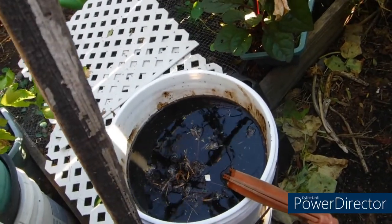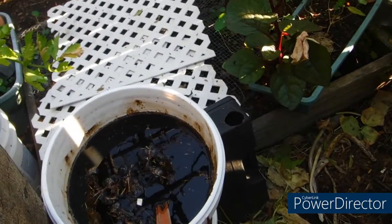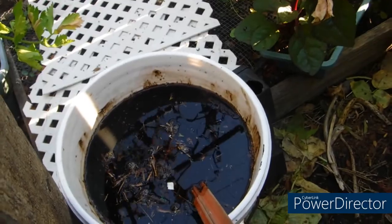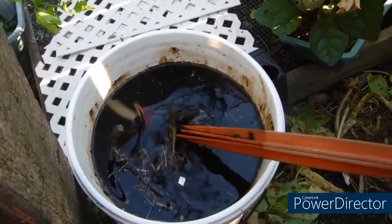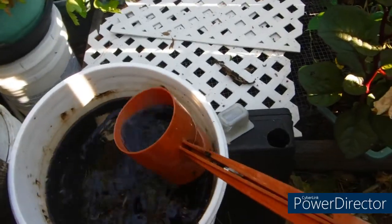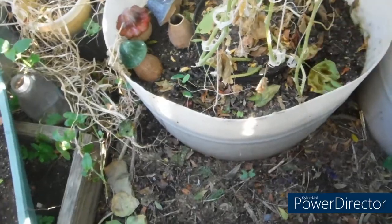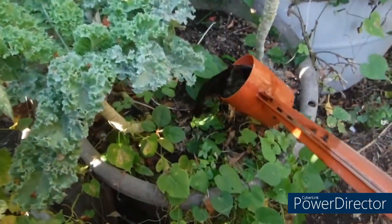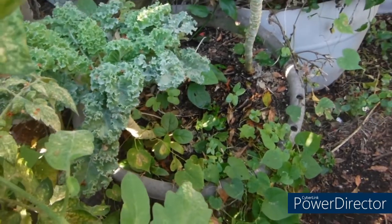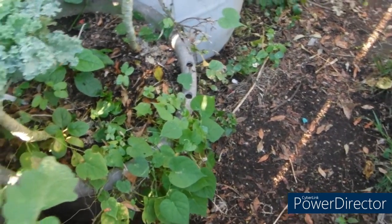It has been in the high 90s the last few days, so it's supposed to be in the mid-80s today. I figured I'd wait until today, because if it's too hot I'm sure it doesn't work well, and if the soil dries out... So let's just see how this is going to work. They say you can apply it from a huge sprayer on the back of a truck all the way down to a watering can.